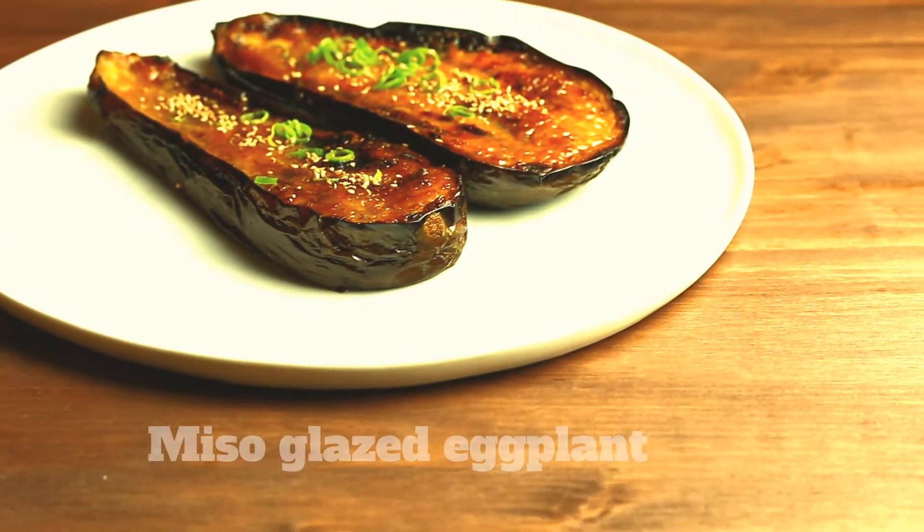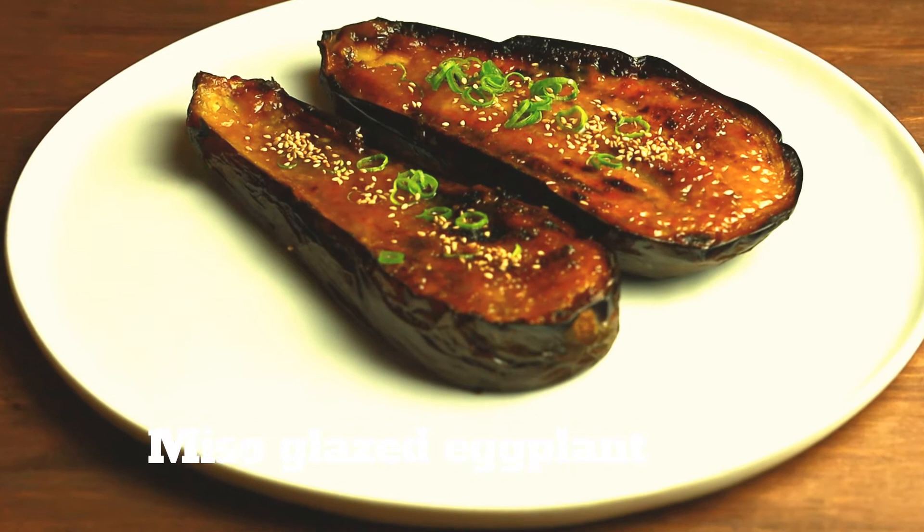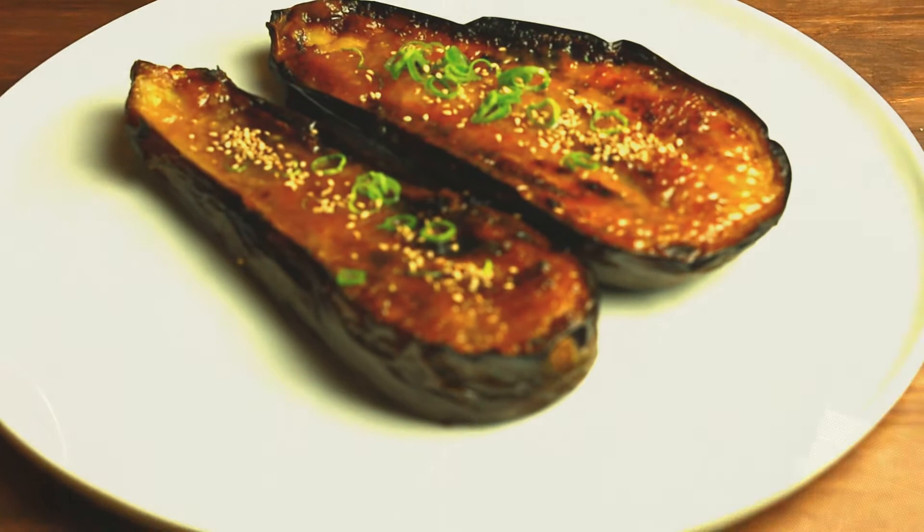Hey friends, Chef Lee here. The miso glazed eggplant is a very popular Japanese dish. Usually served as an appetizer, it is amazingly delicious and easy to make at the same time.